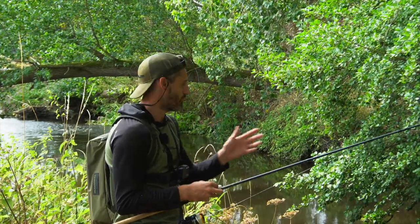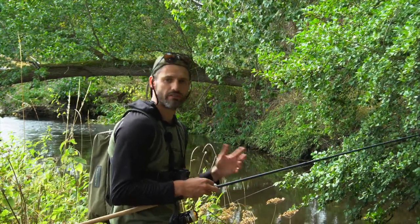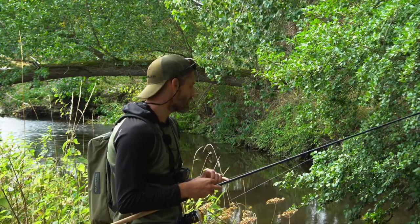We're going to have a wander around, hopping in and out of swims, hoping to spot some fish. Just chuck in some bread to them, see if they want it sinking, see if they want it on the top. Should be a good morning.